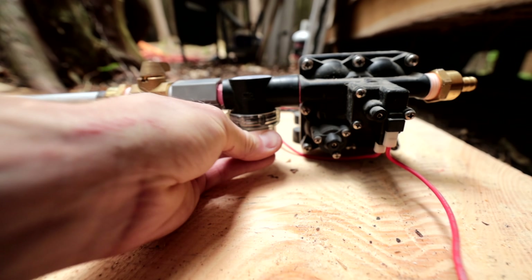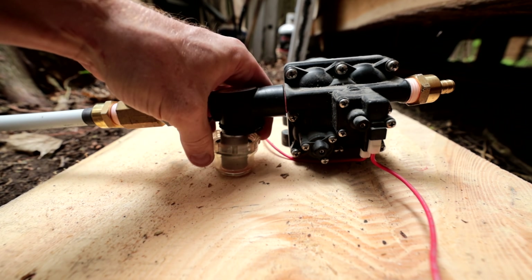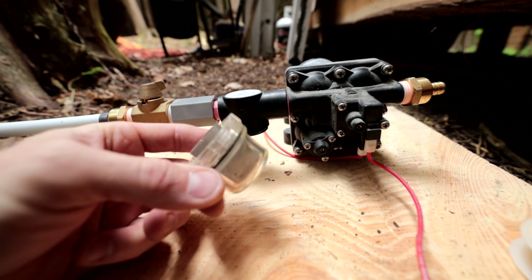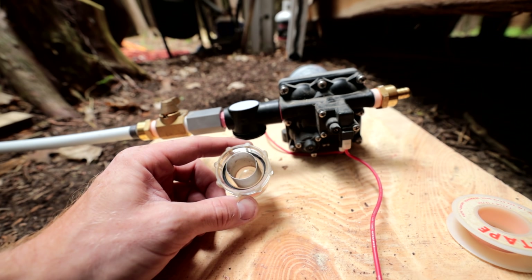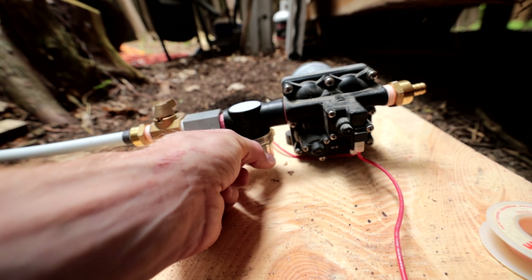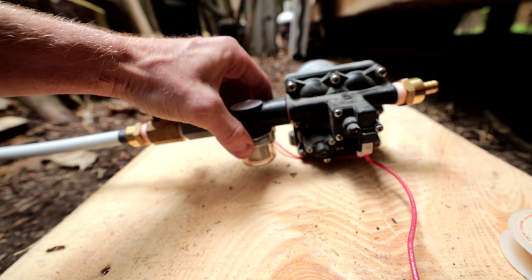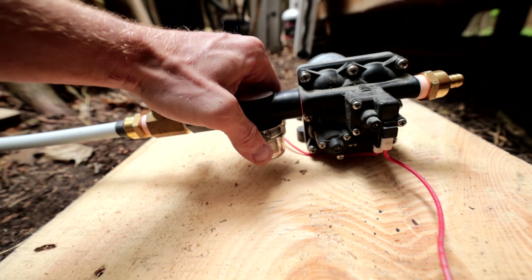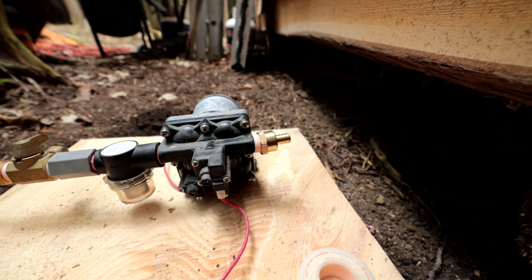This little bowl here is our strainer — I just took it off. This gets rid of particulates from the water, meaning big chunks. It does smell a little bit like antifreeze, but it was put away properly so that's good. Now we're ready to plumb it into the cabin.